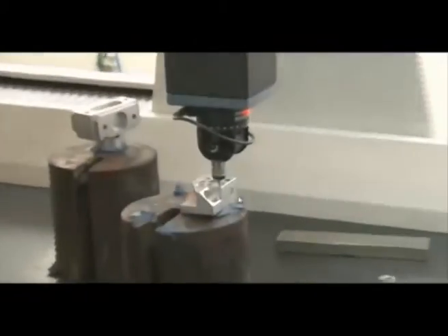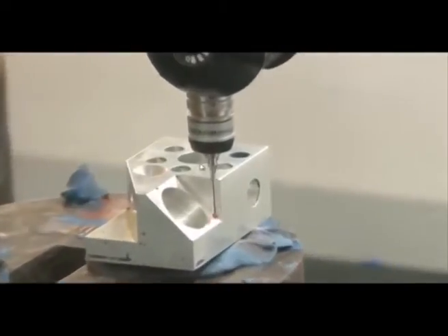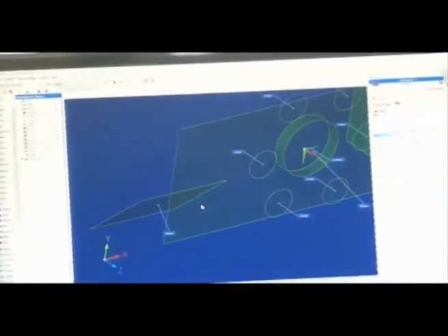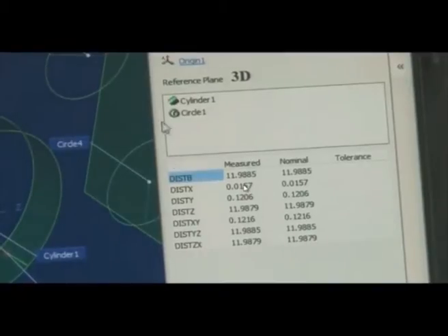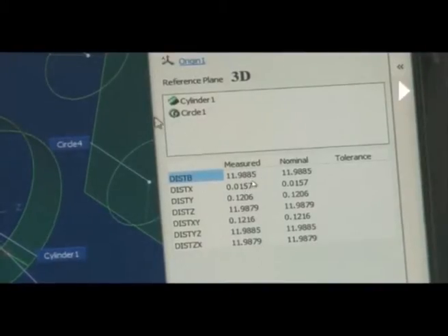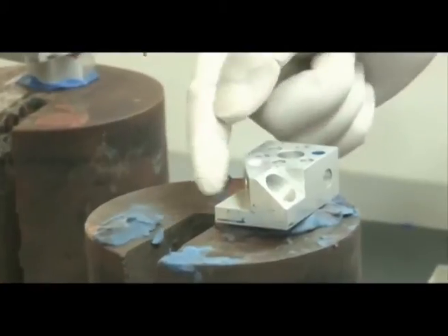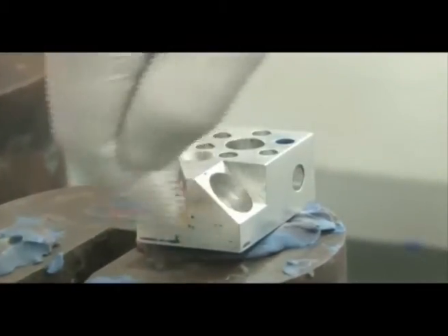Similar to the angle measurement, we can also measure the distance between Cylinder 1 and Circle 1. We select Distance in the Construction menu, then select Cylinder 1 and Circle 1. The distance between the cylinder origin and Circle 1 is 11.98 mm — showing both nominal and measured values. We can see the different planes here: XY plane, YZ plane, and XZ plane.